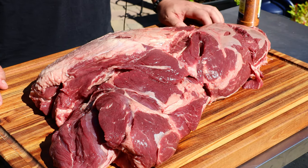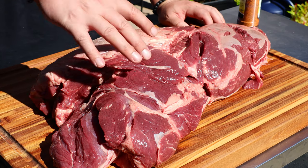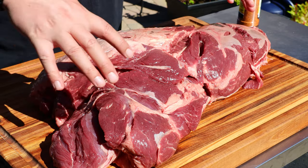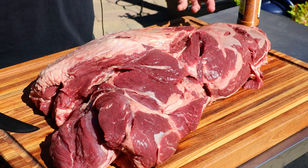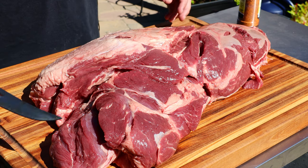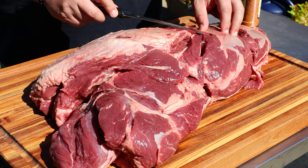Check that out — it's pretty wild, right? You can see these seams here; this is where the butcher would run his knife through and get those different cuts, especially the three big muscles. We could do that today, but that wouldn't be a whole lot of fun to smoke — I want to smoke this as a whole thing.